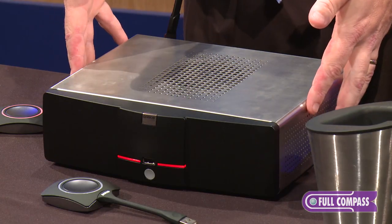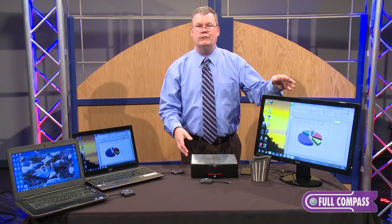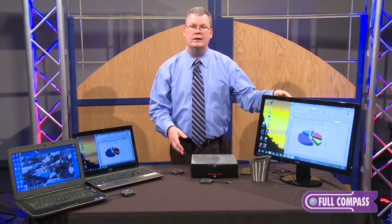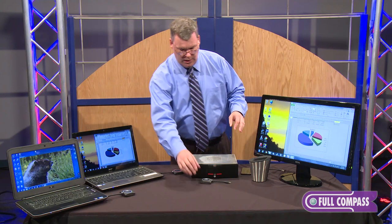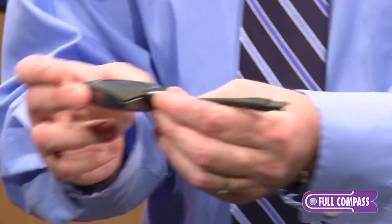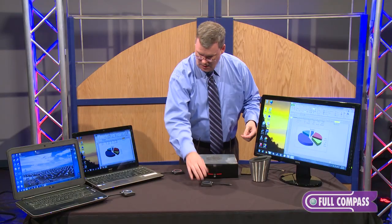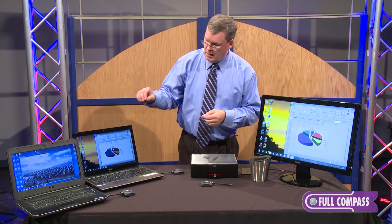It starts with this receiver that is plugged into either a projector or a flat panel, any kind of a display device. Then those who come into the room are given this clicker.